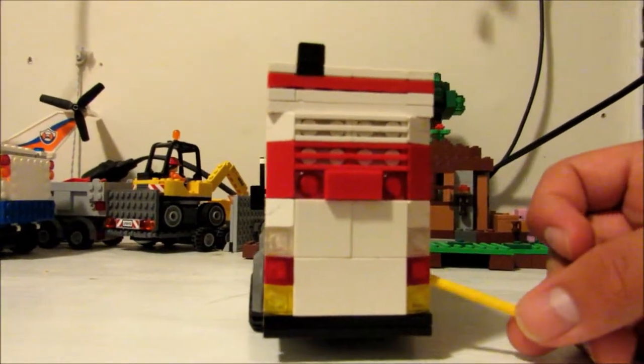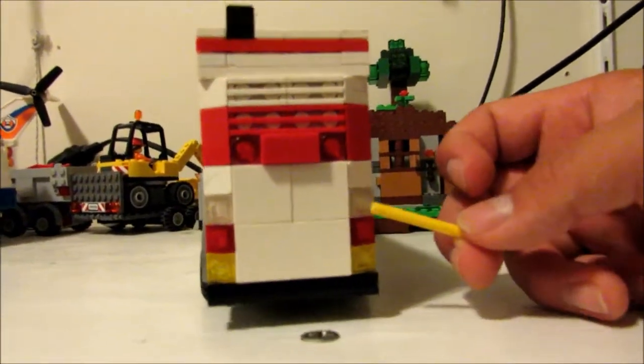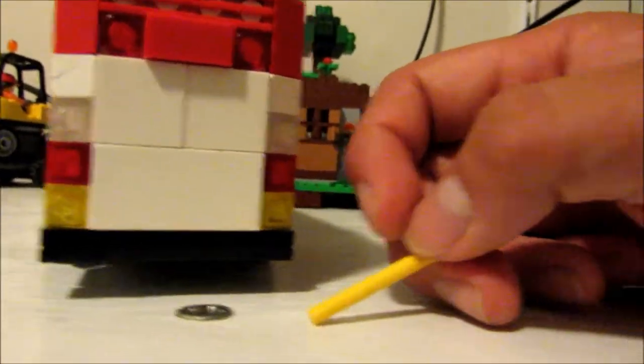This is based off a D-40 LF U-Fire bus. If all you bus fans know what that is, then yeah.